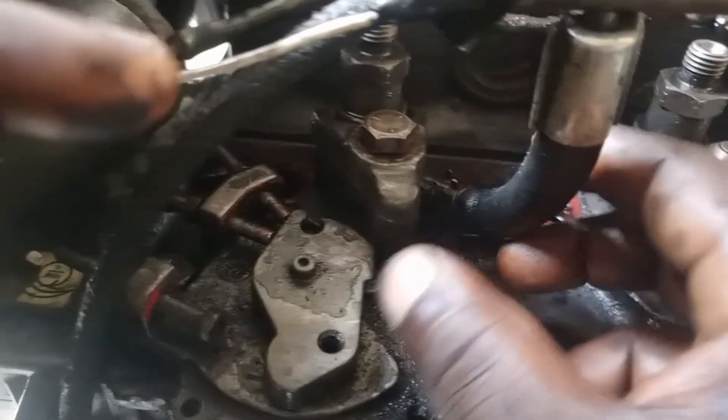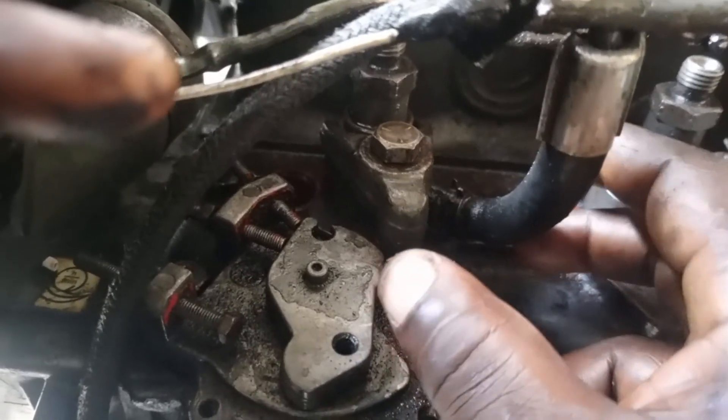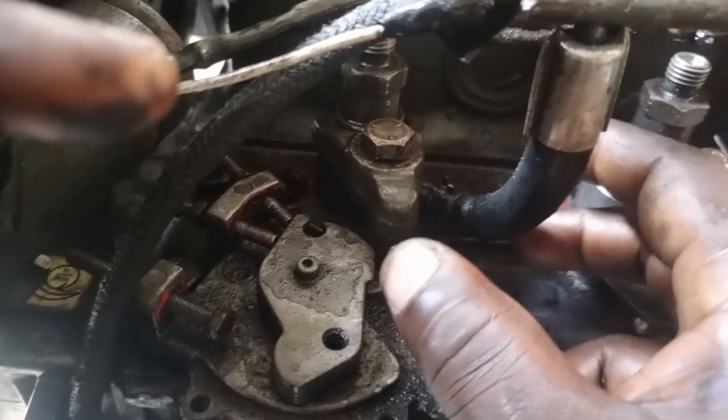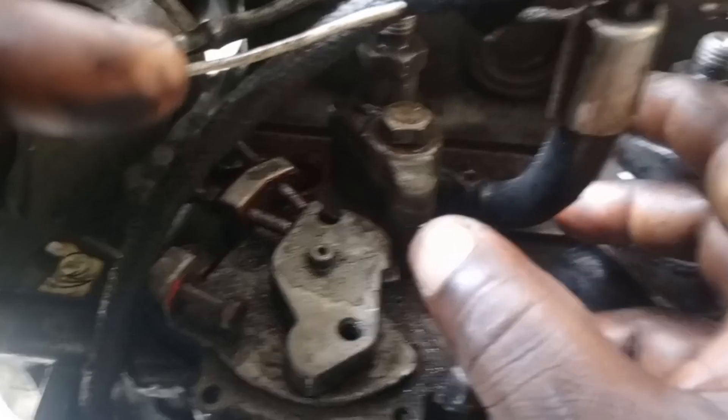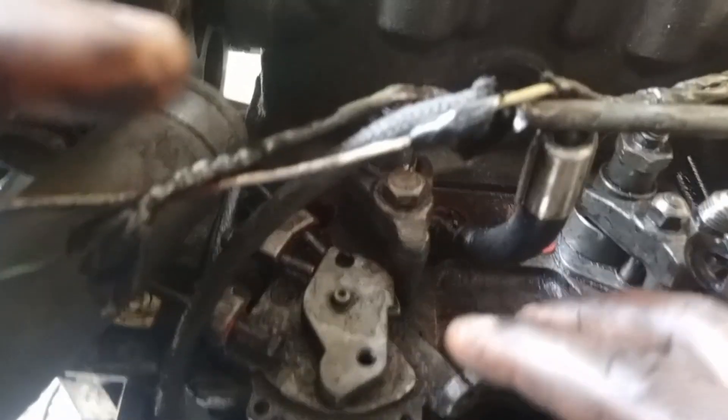That is the third common problem of this engine — and the most difficult problem I've ever seen after using the engine for so many years. To recap: the first one is the fan blade setting, the second one is oil leakage caused by the oil pipe rubber, and the third one is the injection pump. Ensure the injection pump is set very well.